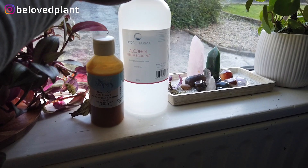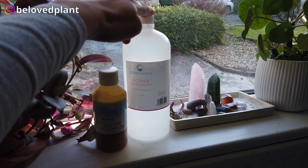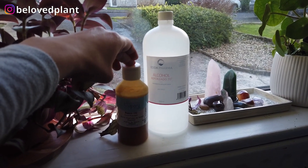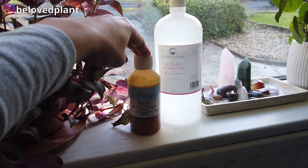Basically we use the alcohol to kill whatever insects we can see — whichever insects are touched by the alcohol are going to die. The neem oil is something that is soaked up by the plant, and whichever insects we haven't seen that eat the plant will die, because it is toxic for them.